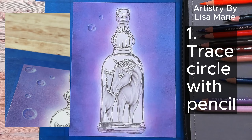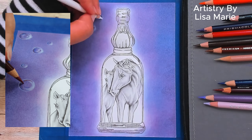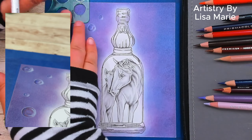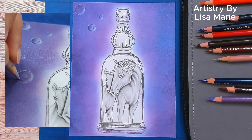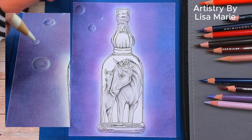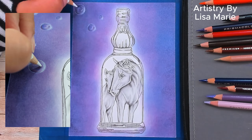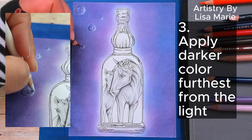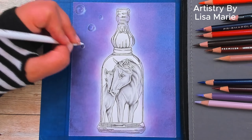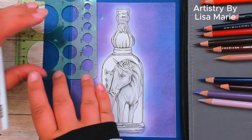Step 1: Trace a circle with a pencil. Since I have a dark purple background, I'm tracing the circle with light color pencils. Step 2: Make the side of the bubble closer to the light source a light color — or in this instance, white. Step 3: Make the side of the bubble further from the light source a darker color.